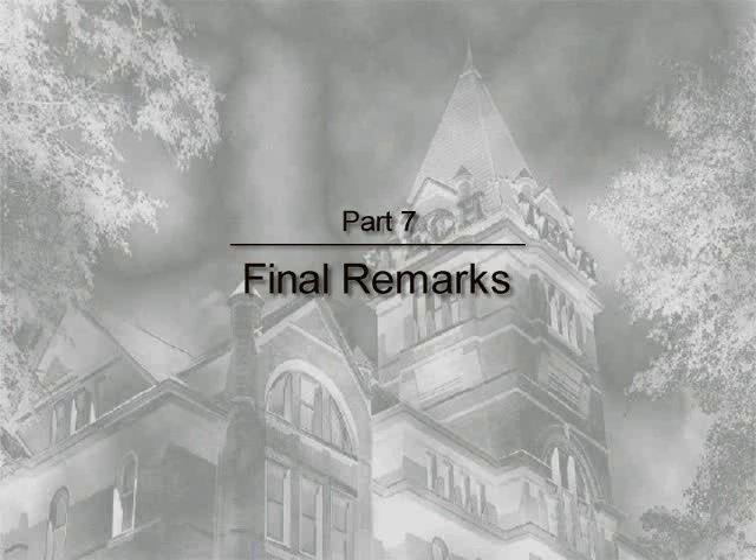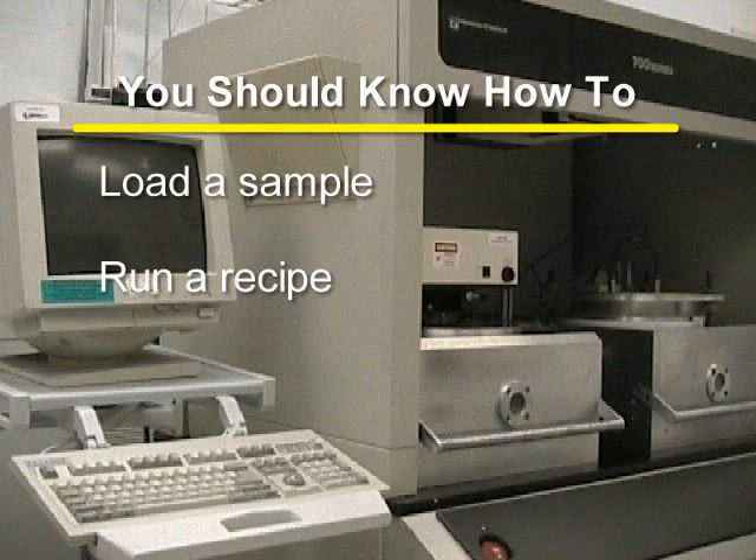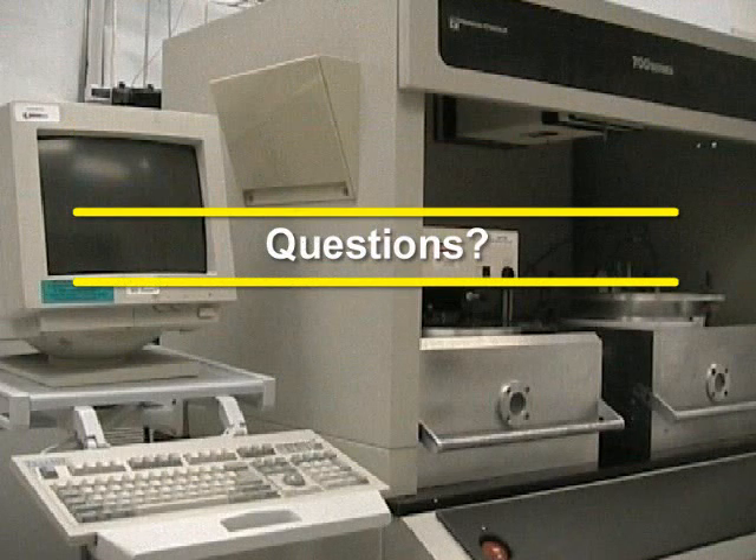Please do not reboot the system if the software freezes; the system must be turned back on correctly to work properly. After watching this training video, you should know how to load a sample, run a recipe, unload a sample, and program a recipe. If you have any questions, please direct them to the trainer of this equipment.